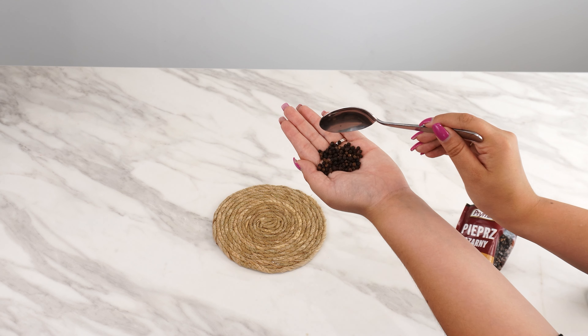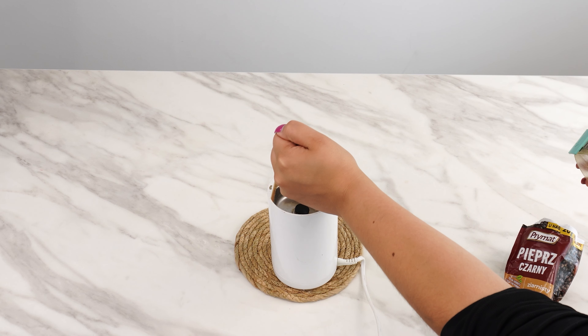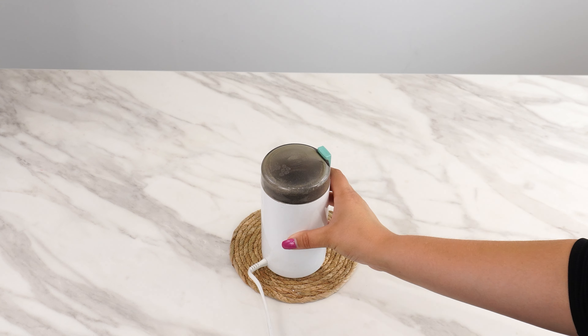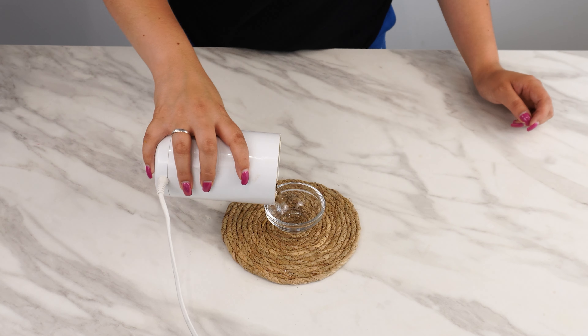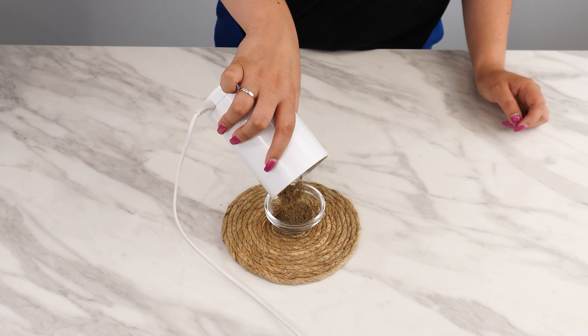This will make it easier to apply the repellent. Remember, it's safe for the skin. Use the mixture in places where insects are most common indoors. Also spray the balcony, terrace, and entrance to the house. Insects will no longer be a problem.